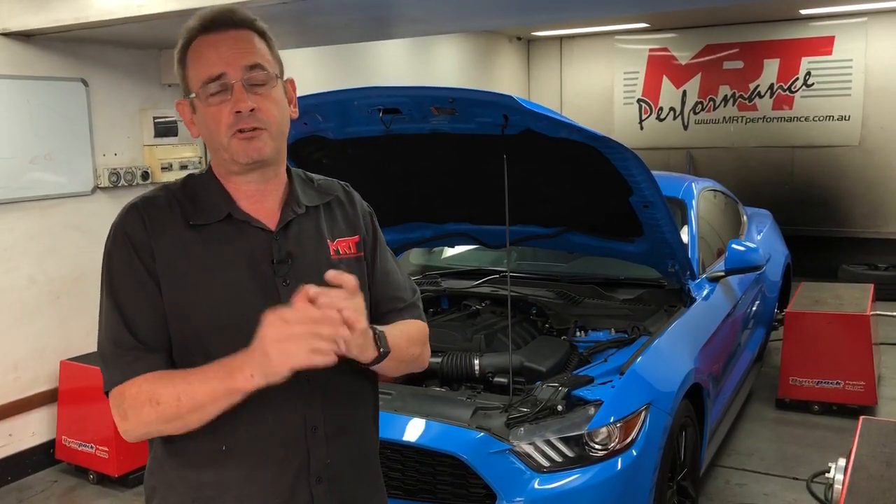Check us out on Facebook, YouTube, Twitter, and Instagram. I encourage you to go and have a look at the data that we've already released on the Ford RS and the Ford ST. Remembering a lot of these engines are very, very similar. The ST and the RS obviously is a lot different, and the cars will be different between two-wheel drive and four-wheel drive.